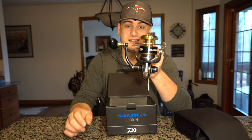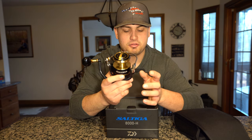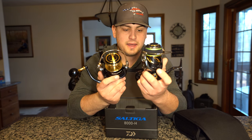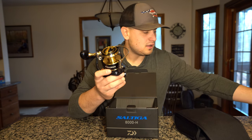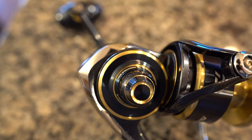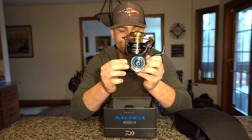This reel is a lot heavier than a Stella, but with the Saltiga being entirely aluminum with no milling points on any part of the reel — unlike the Stella, which has some milling on the spool and rotor — it's going to be a bit heavier. The Saltiga also has the monocoque, or MQ, body — an entirely one-piece body — and a really big main gear inside that monocoque body, which also contributes to the weight.